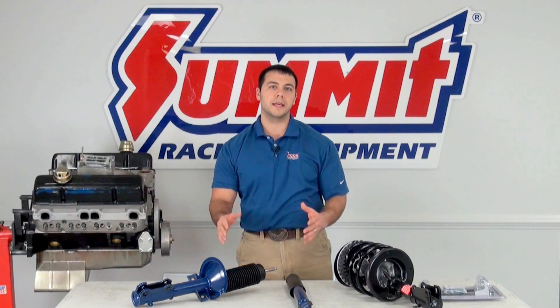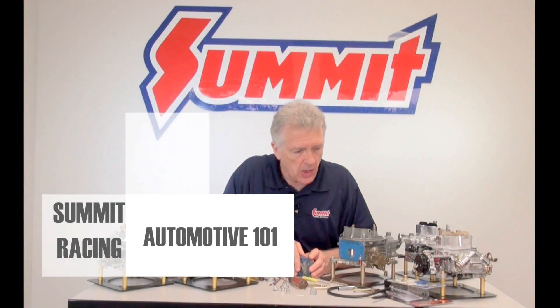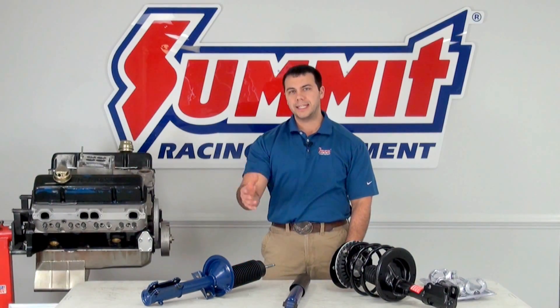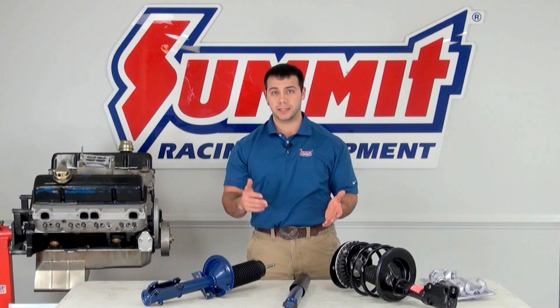Hi there, I'm Al, and this is Summit Racing 101, where we teach you the basics of automotive tech. In today's Summit Racing 101, I'm going to go ahead and cover the difference between shocks and struts.